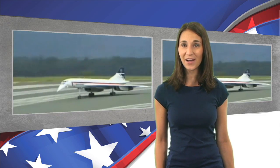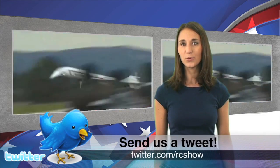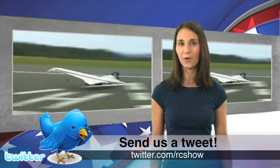Here's one expensive RC plane. This Concorde jet model costs around an unbelievable $25,000 to build and flies just like the real thing. The real turbine jet engines alone cost about $5,000 each. If you had the money, would you get your own RC Concorde? Send us a tweet at twitter.com/rcshow and tell us your thoughts.